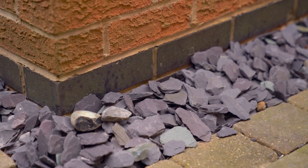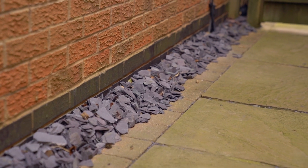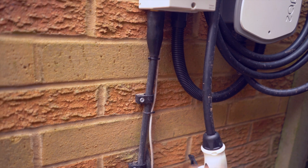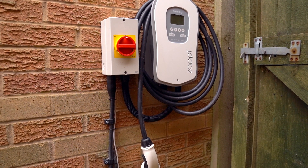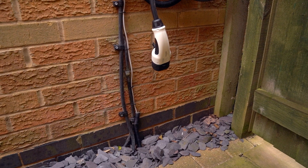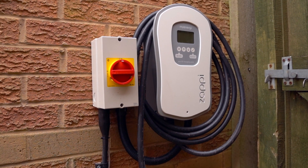This is our Zappi charger. It has a cable running to it and also a feed into a connector so it can monitor how much is being delivered. At the moment I haven't actually used this, as I haven't got a car that will take it yet — I was waiting for our car to arrive so we can actually use that.